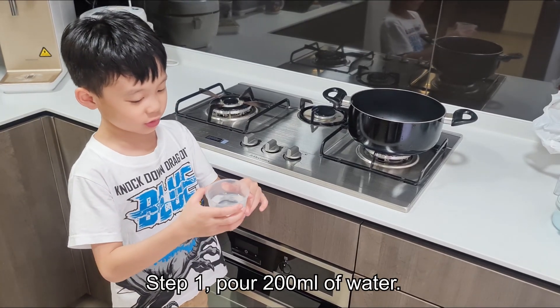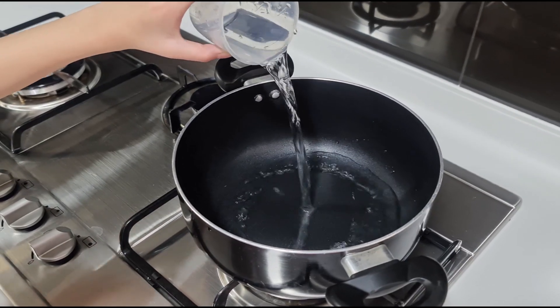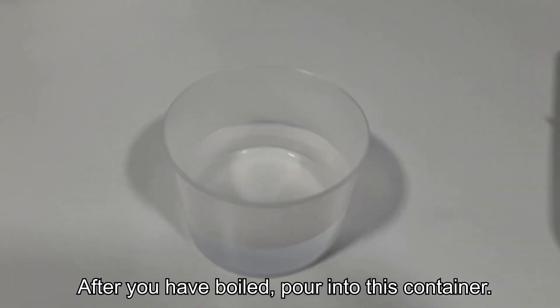Step 1: Pour 200ml of water. After you pour it, pour it into this container.